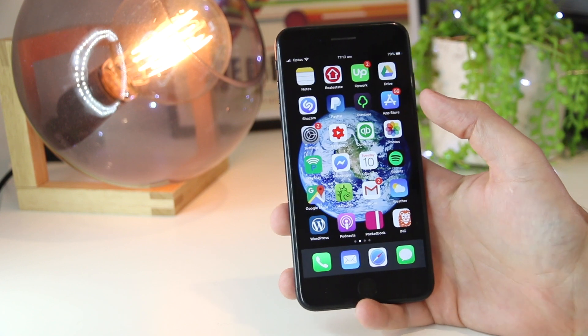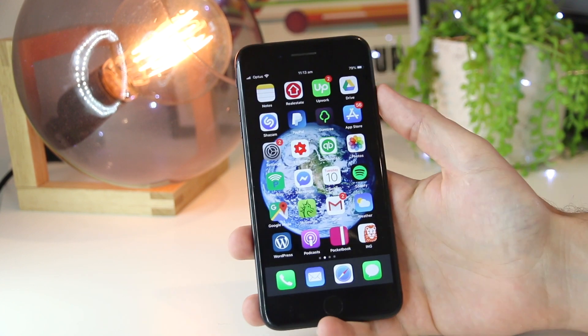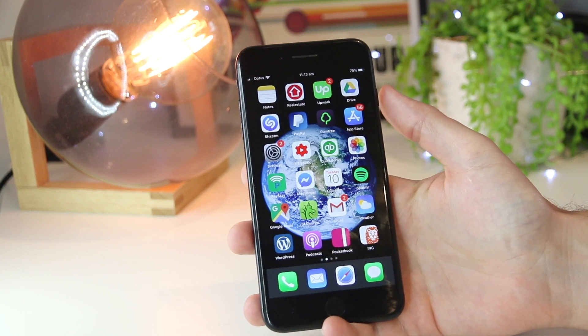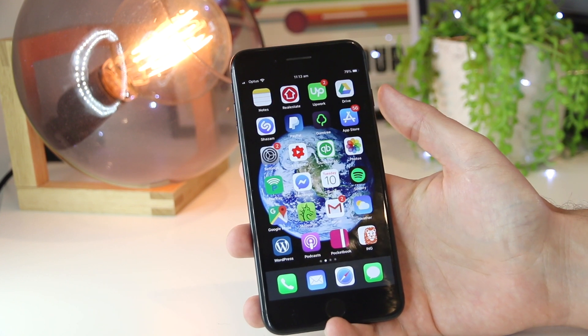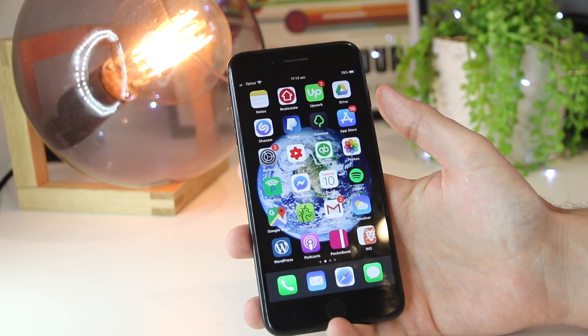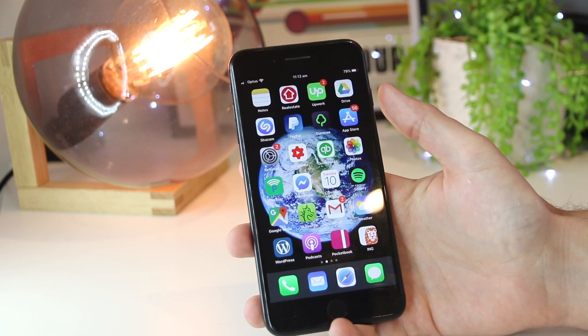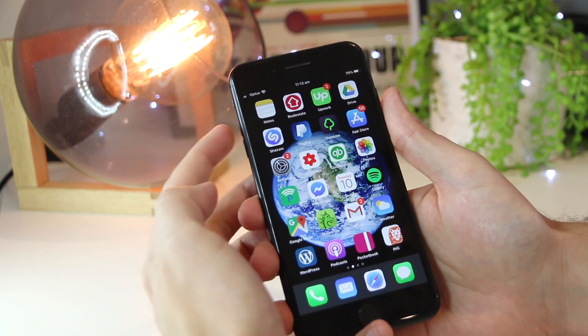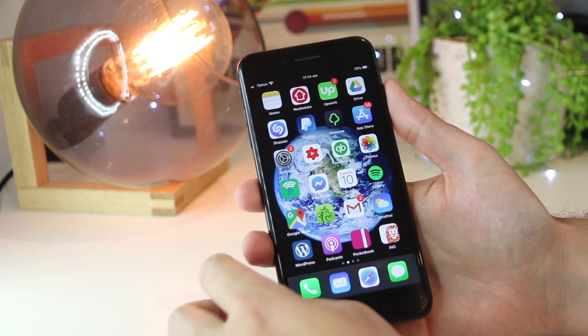So the next thing we want to do is go ahead and restart our iPhone device. Much like when we restart our computer, the same is for the iPhone — if there's any temporary glitches or issues, we can just restart. So if you have an iPhone 8 or above, you can restart your iPhone by quickly pressing the volume up, then the down, and then holding onto the lock screen button.